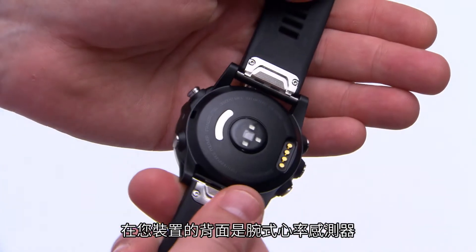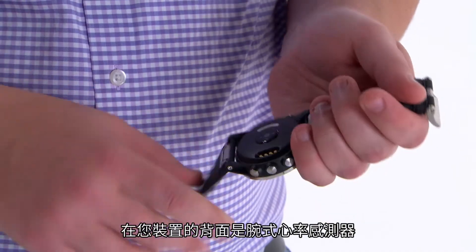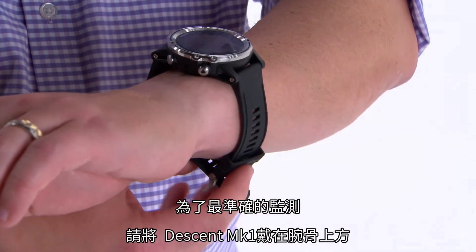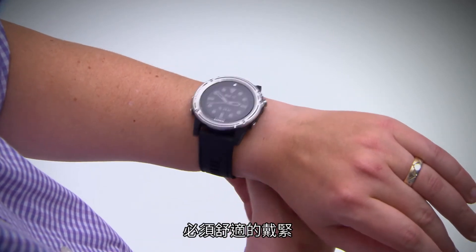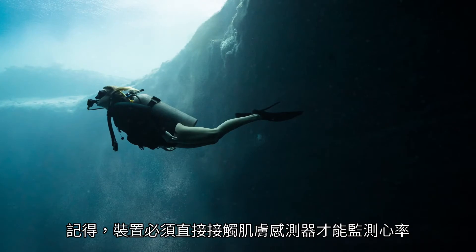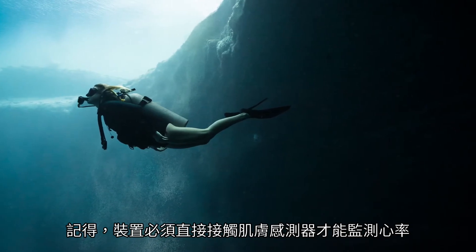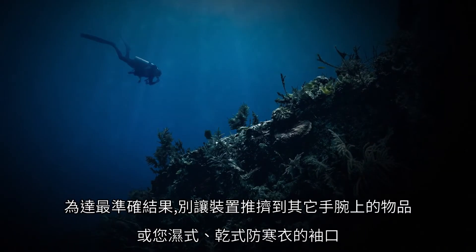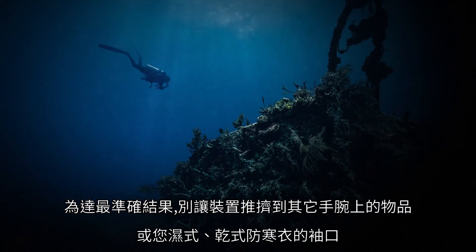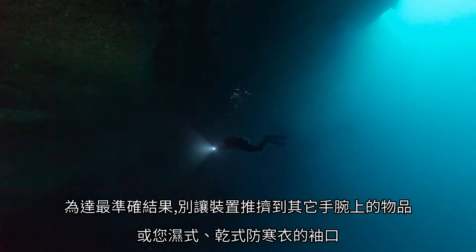On the back of your device is the wrist-based heart rate sensor. For the most accurate results, wear Descent Mark 1 above your wrist bone. It should be snug but comfortable. Keep in mind that the device must be worn over bare skin in order for the sensor to monitor heart rate. Don't allow the device to bump into other wrist worn items or the cuffs of your wetsuit or dry suit.